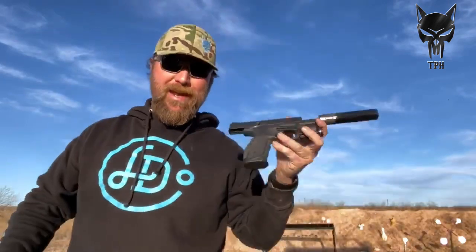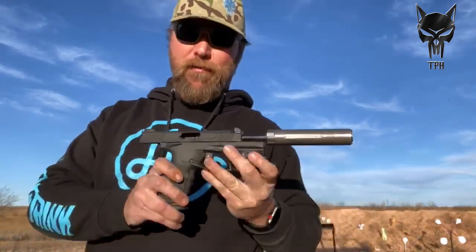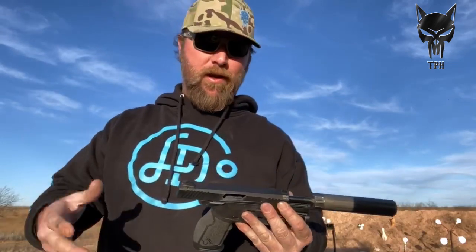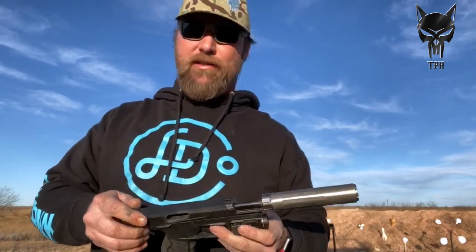Hey guys, tech spreader here hunting today. We're out on a little 22 range to talk about a little old pistol I just picked up last week, and I'm loving it so far. This is the Taurus TX22.